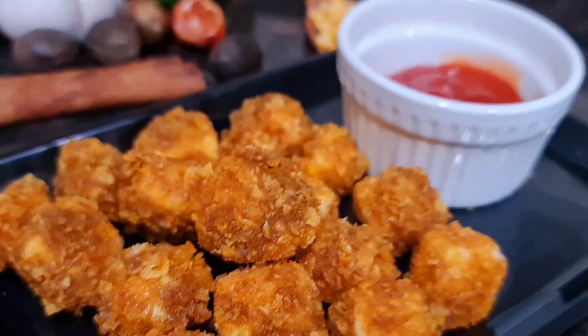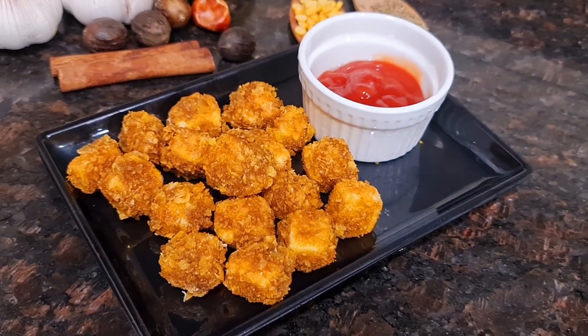Asalaamu Alaikum everyone and welcome back to my channel Just Delicious. Today I am making paneer popcorns, a recipe that has received a lot of requests. It is very delicious — a wonderful kid-friendly snack recipe. So let's get started and check out the recipe.